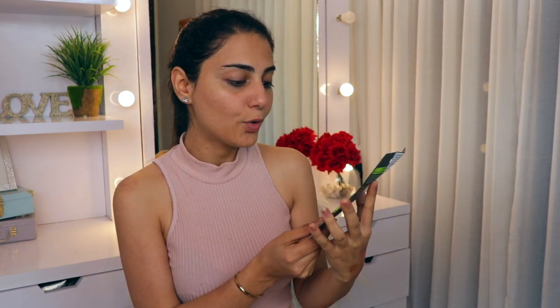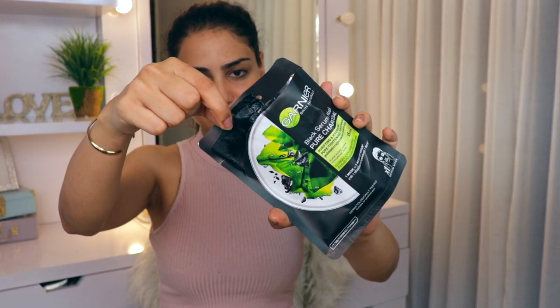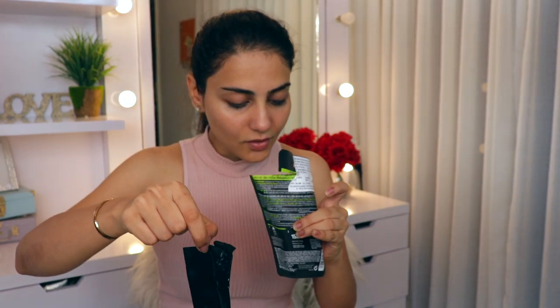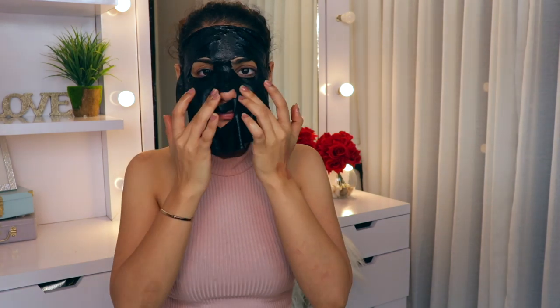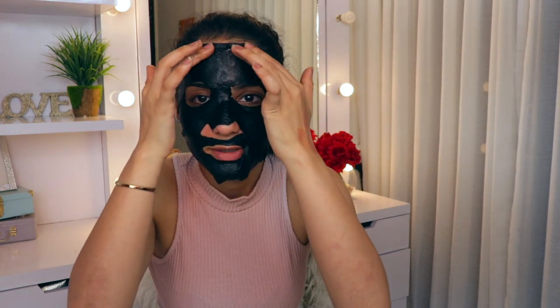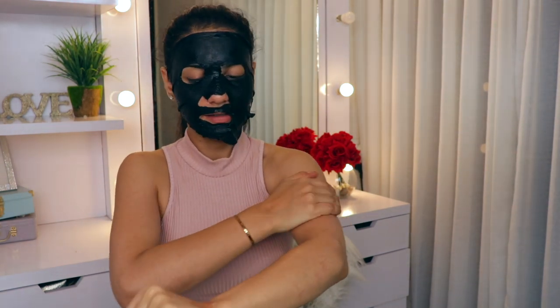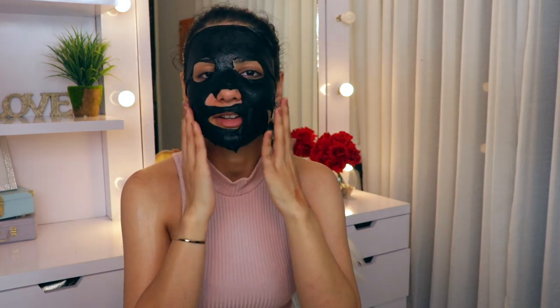I'm just going to quickly wash my face and be back. So I have washed my face and now it's time for masking - using the black serum mask, which is the charcoal mask. I've always been very fascinated with charcoal masks. This one is for pore tightening, hydrating, and purifying. It has black algae, LHA, and hyaluronic acid. There's a lot of serum inside this packet. I'm just going to let this mask sit on my face for about 15 minutes and soak in all of the goodness of the serum.